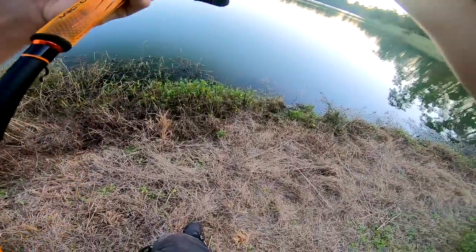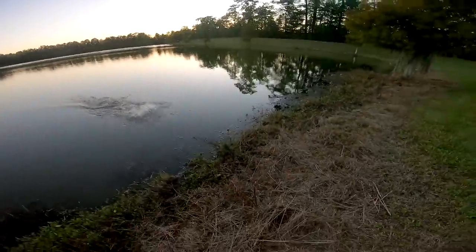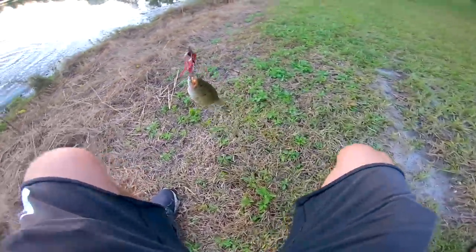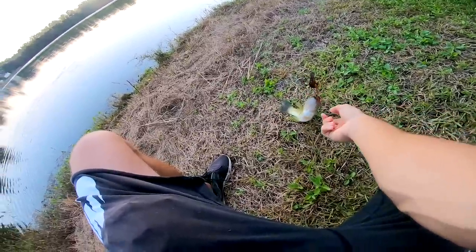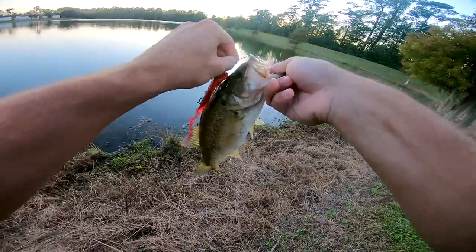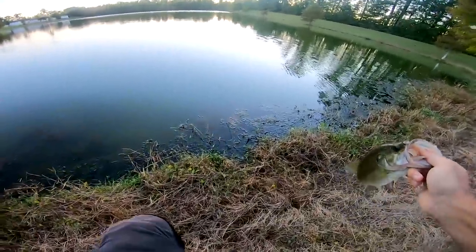There he is — there we go! Let's go, it's a good one. He hit it exactly like a freaking big one. Look, they're all so fat though — you can tell they've been eating. All the ones that we've got haven't been big.